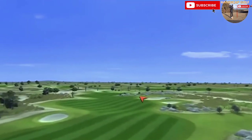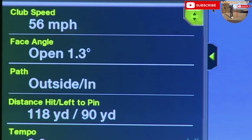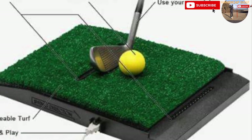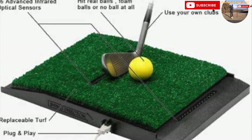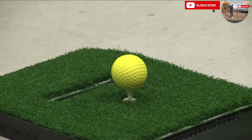Also, for a respectable additional fee you can buy more golf courses, including the likes of Pebble Beach. The feedback you receive after each shot includes data on your club head speed, club face angle, swing path, and total distance. When you purchase the OptiShot 2 you're given two foam golf balls, however you can also use real golf balls.